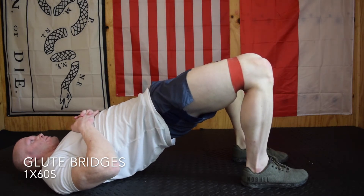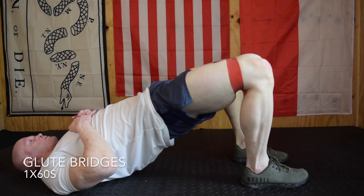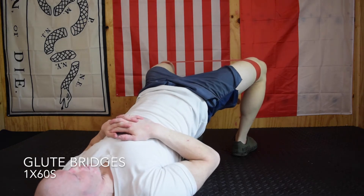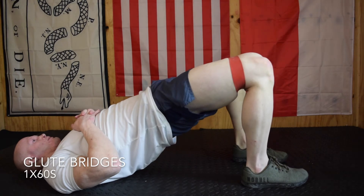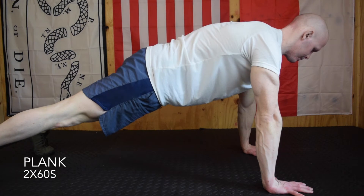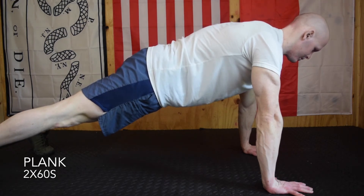Then we have glute bridges — one set of 60 seconds. I've got an exercise band around my knees; definitely try to use one if you can. You can always throw weight on your hips, but glutes and pelvis should be pretty strong at this point, so bodyweight for a minute will probably be too easy. Lift the hips and really contract the glutes as hard as you can — this is a strong isometric hold.